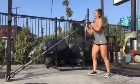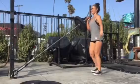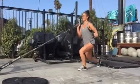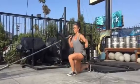Landmine lunges. If you don't have a landmine setup, you can put a barbell in between two plates up against a wall and it works just as good.